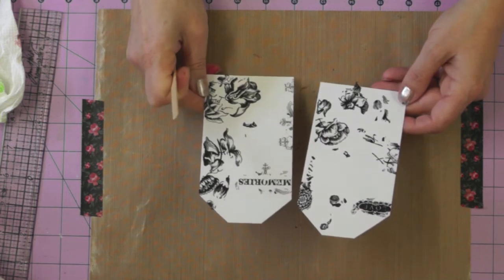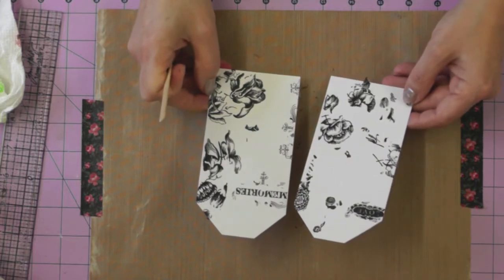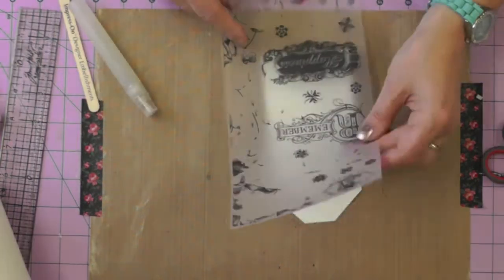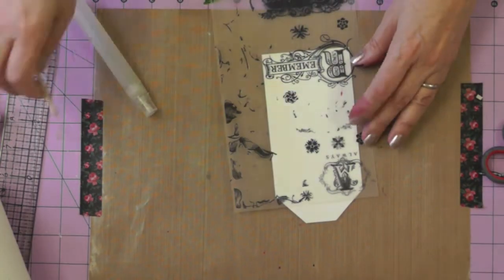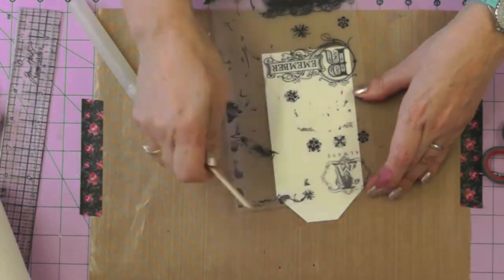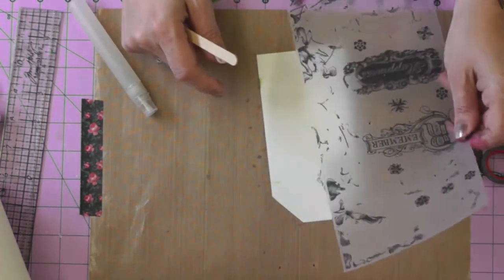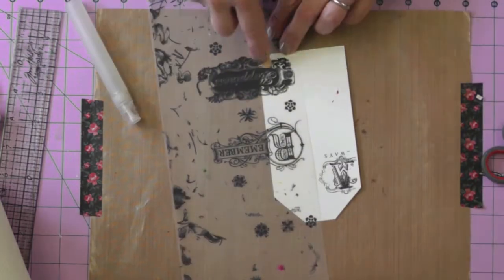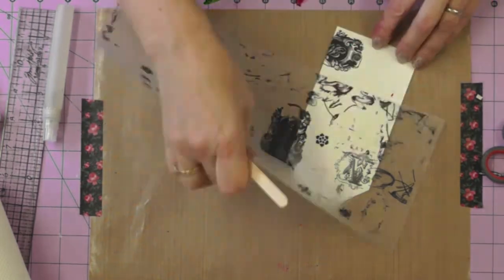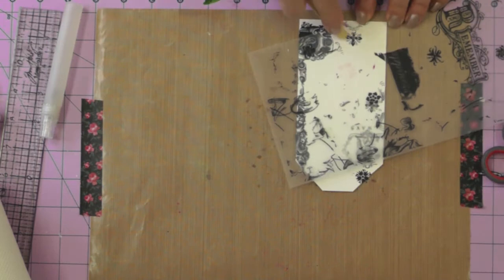I had a bit of trouble getting a random look that I liked with my rub-ons. I think the rub-ons Tim uses are quite small and lend themselves better to this technique, so I'm going to have another go. The trick is to make sure you leave a little bit of white space and that you're happy with where they're laid out on your tags. I'm going to lay them out as if trying to create a little bit of a design.